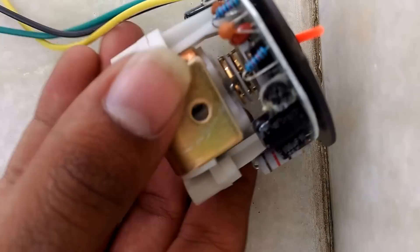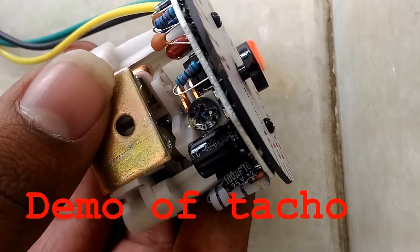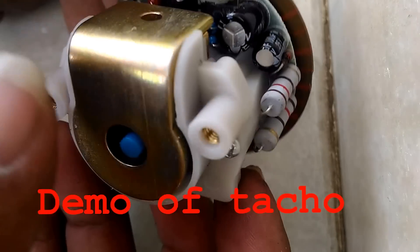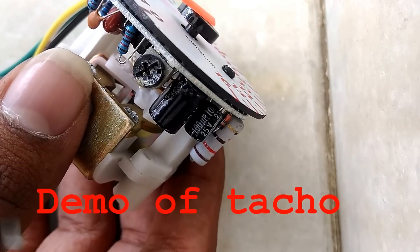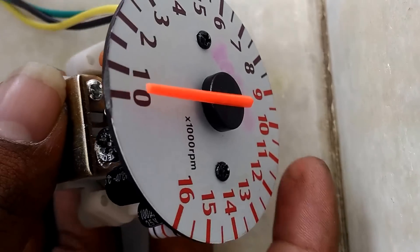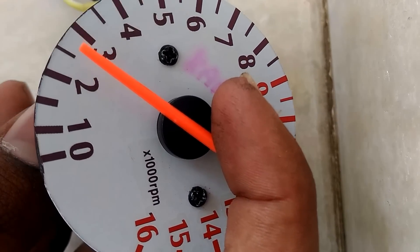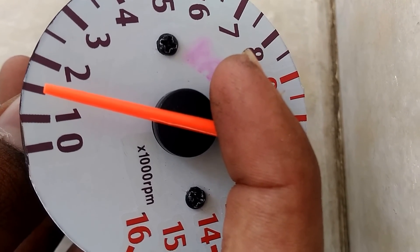Here is the tachometer and I am going to explain without a vehicle. When you open your tachometer, the potentiometer reading would be set for the 4-stroke engine. You should take the reading that comes accurately for the 2-stroke. It comes around 2500 rpm, so it should be divided by 2, which is 1250 rpm.